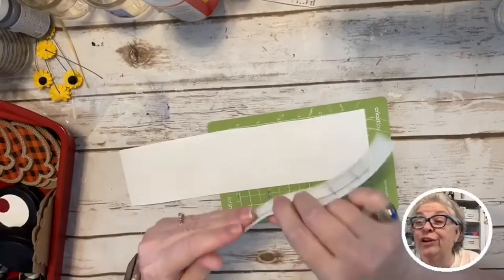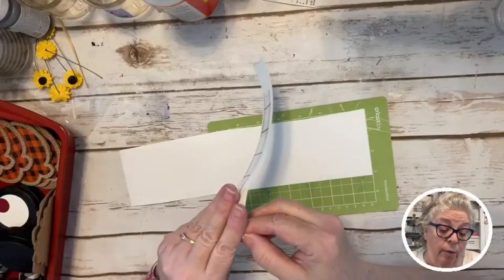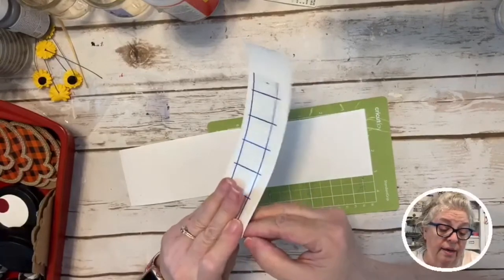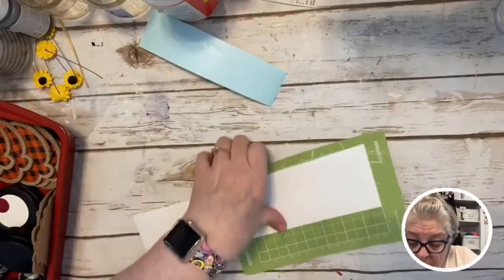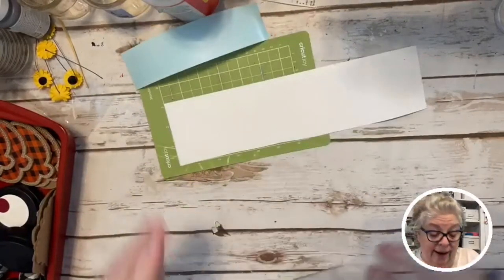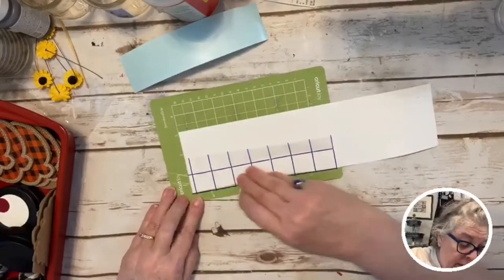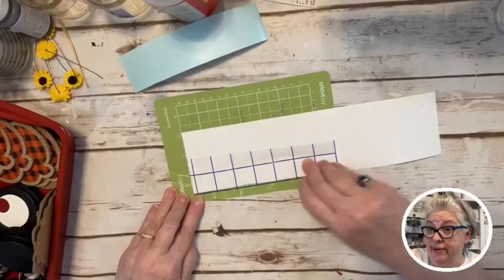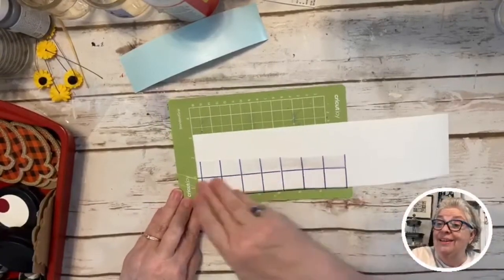We're using a brownie pan today. I'm not even kidding. Y'all know I'm not gonna be eating brownies because I'm type 2 diabetic — that takes all the fun out. I've had a party in my mouth my whole life, but we are using a brownie pan and a spatula and some other things.